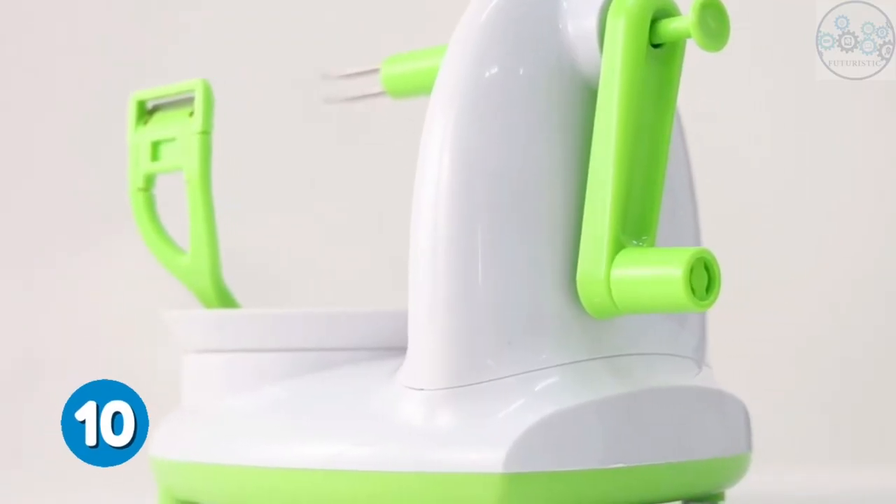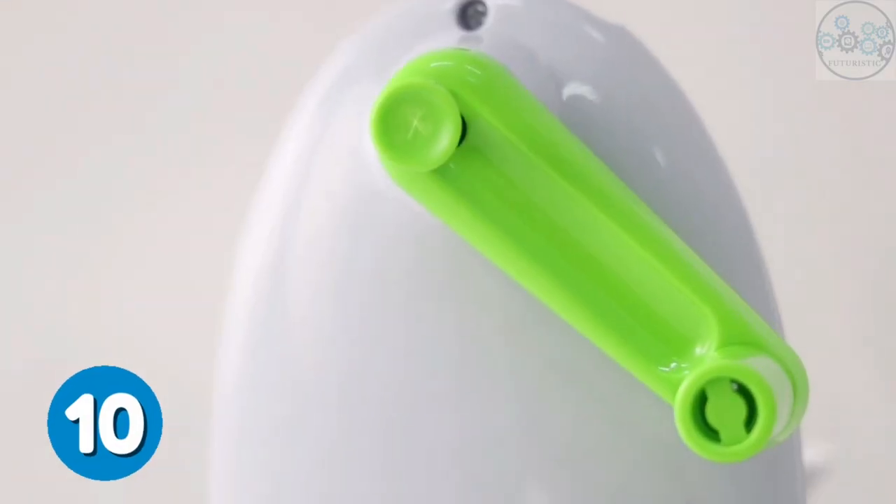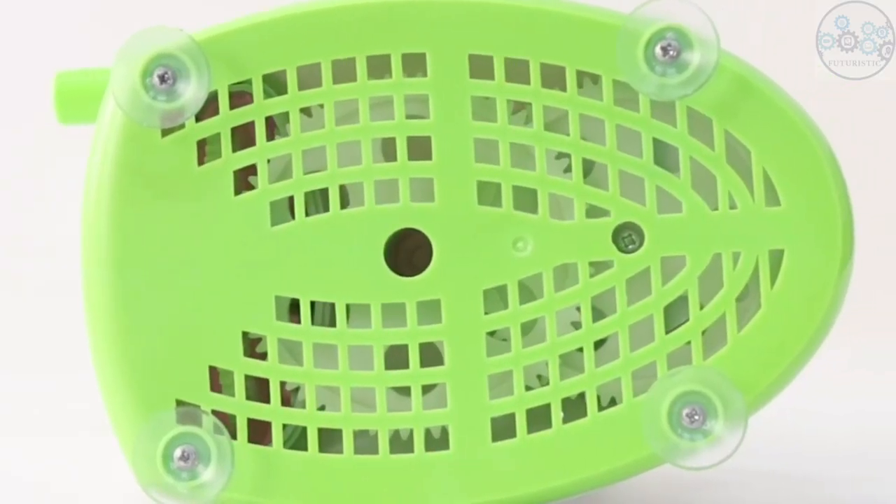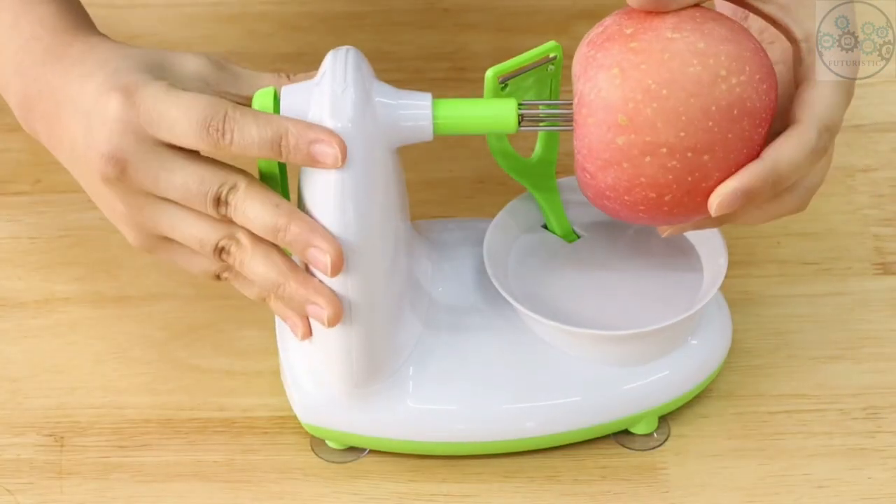This apple peeler will peel the skin off the apple, which is extremely convenient and saves both time and effort. The bottom sucker is designed to be non-slip so that the peeler will not move casually and affect the operation.